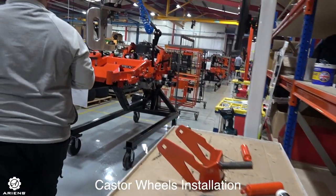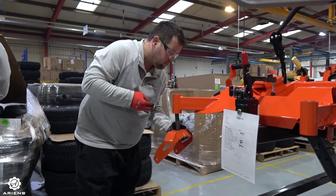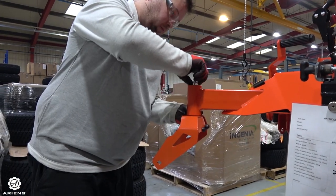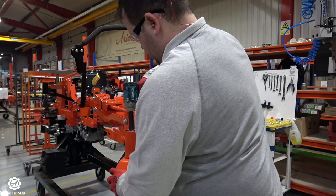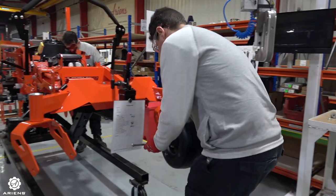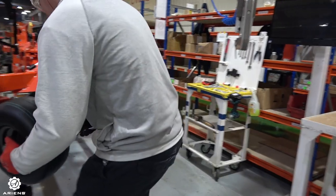Then we start off the wheel installation with the castor wheels. Here you can see that they're getting the castor wheel framework installed onto the chassis — nice and secured into location, both of them. Secured down, bolted, and then the cap is sealed up. Once the wheels are installed, they can move on to the next stage.